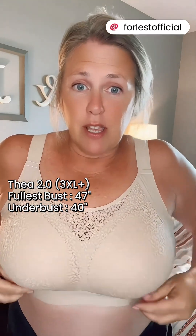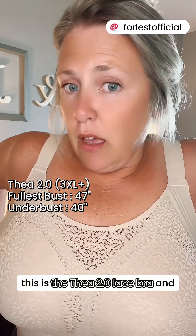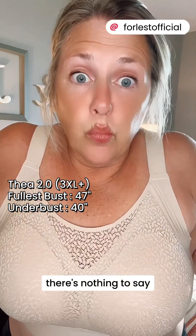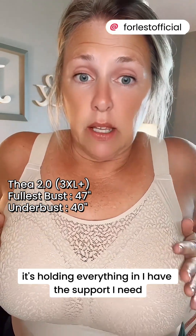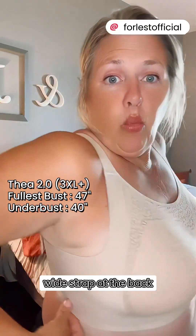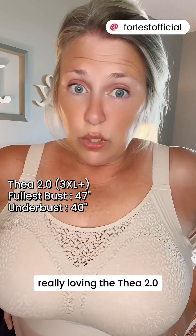Okay, this might be one of my new favorites. This is the Thea Lace. It looks amazing, it's holding everything in, I have the support I need. Low, wide strap at the back. I'm really loving the Thea.